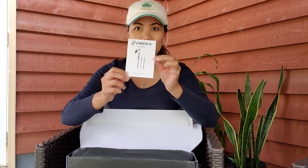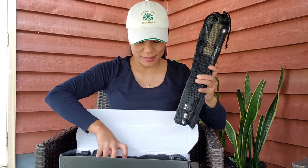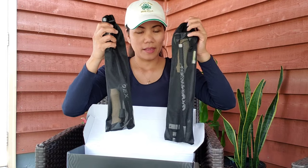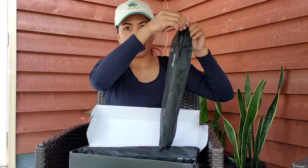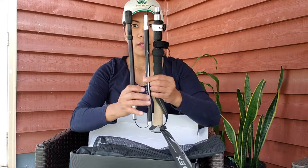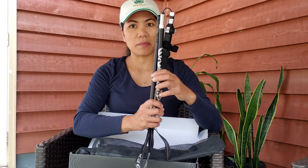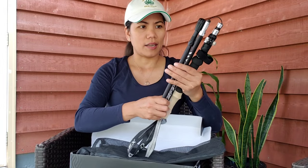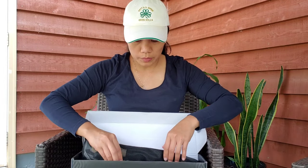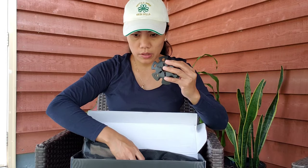We're going to open it now. It comes with a manual, and it has two trekking poles with nice pouches or cases for both of them. When you open the pouch, you can see how short they fold up. It also comes with different tips you can put on the end of each trekking pole.